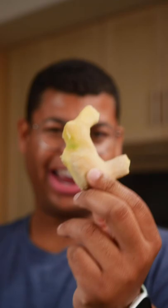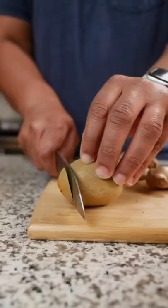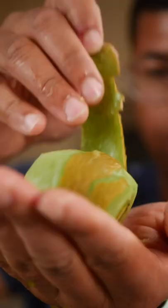Ready for slicing, grating, right into your recipe. Also use a spoon to peel kiwis. Cut both ends off the kiwi. Put the spoon between the skin and the fruit and gently move around. You'll feel it separating and going all the way through. Just like that.